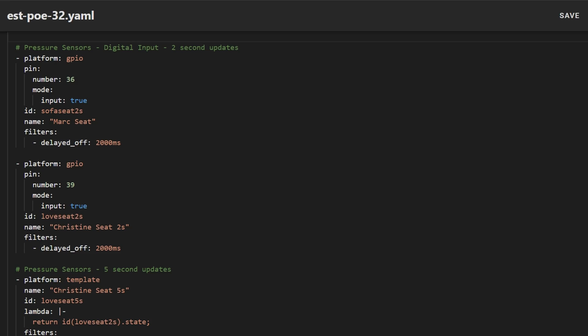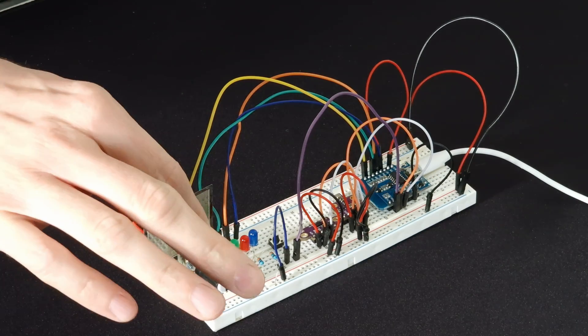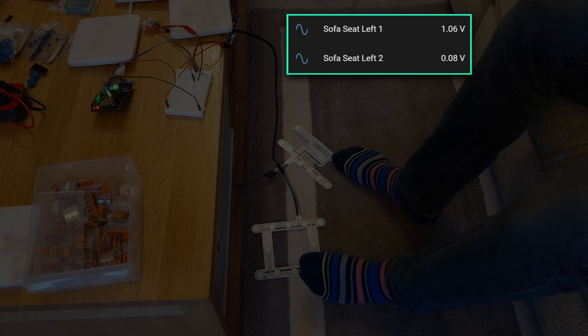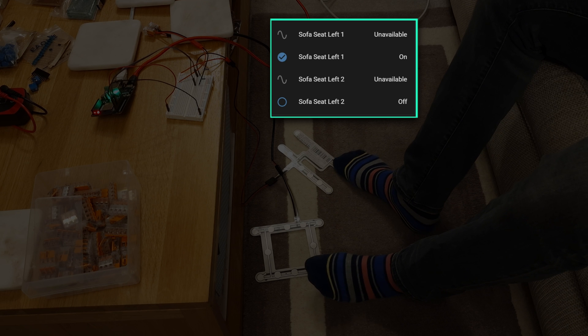Once you have the wiring sorted you need to create a new ESPHome device which will read the state of the GPIO pins. I've put a link in the description to an example YAML file that you can use — you just need to change things like the pin number and the name of the device. I recently did a video which included a similar sensor called an FSR sensor which changes its resistance based on the amount of pressure applied. For that project I used an analog input to read the state of the GPIO pin. However these car seat sensors are effectively only on or off — the voltage is either near zero when not pressed or near one volt when pressed. So instead I've chosen to read the GPIO pin as a digital input, which creates a binary sensor in Home Assistant that's really easy to include in automations.